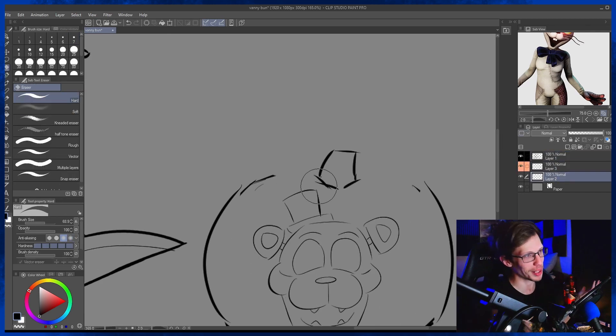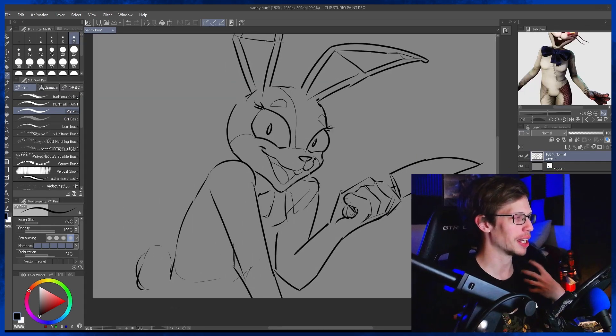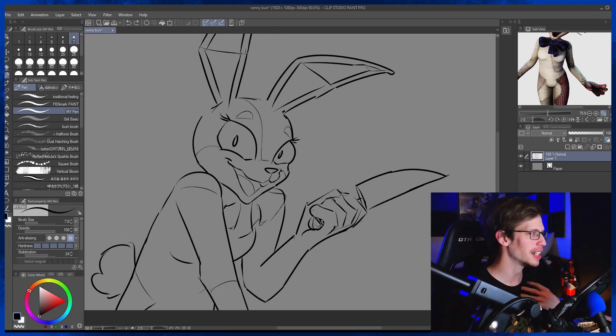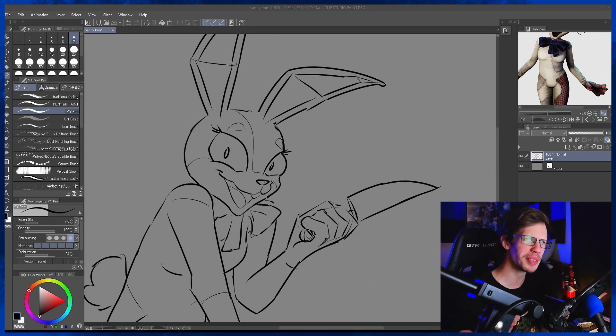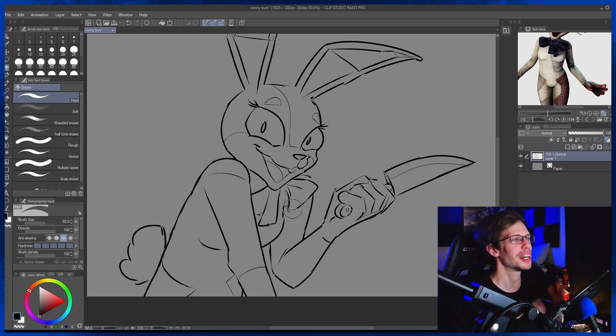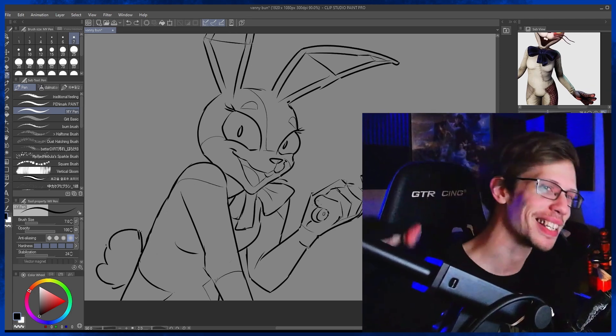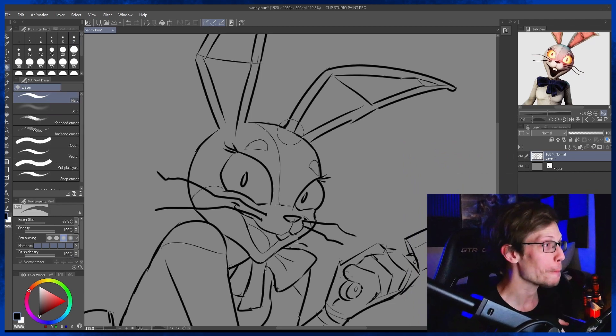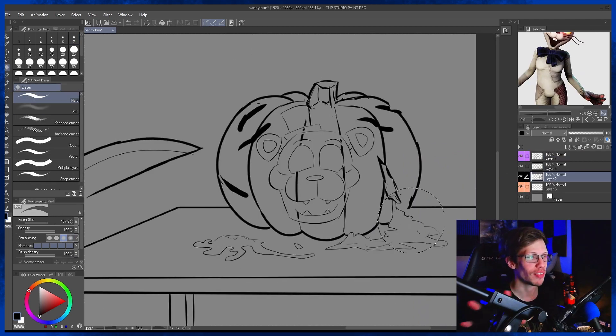When figuring out what would be on the pumpkin, I chose Freddy because Freddy loses his head — it just seemed appropriate. I wish I had made her clothes not as skin tight; they kind of make it look like she's skin tight with the outfit, but it shouldn't be. You get the impression she should be wearing stuff under this outfit, but it's very vague because they didn't put enough time into Vanny being in the plot, and I hate it and I'm still bitter.